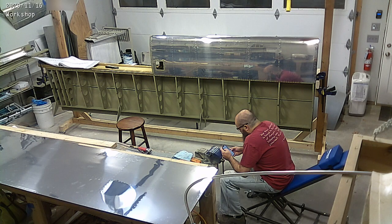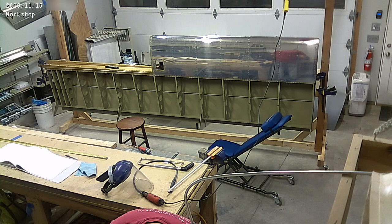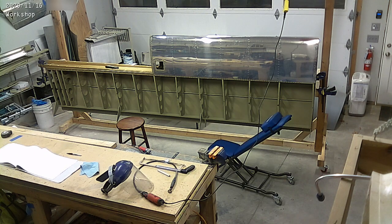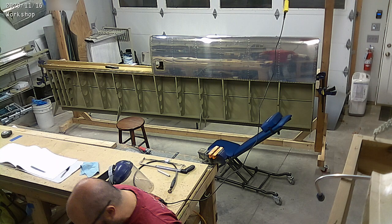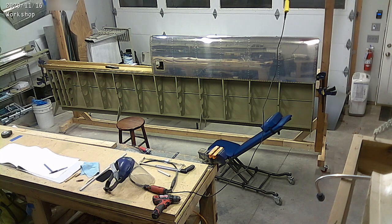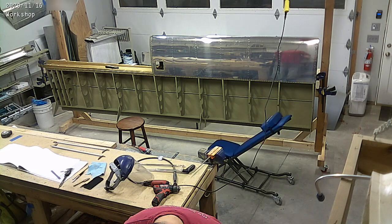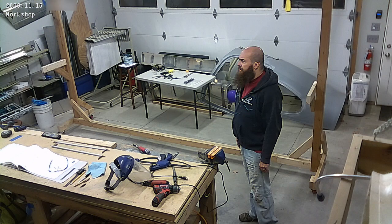What you're seeing here are the top skins for the right wing, which I needed to get primed. And the couple of push rods I'm working on — those are the aileron push rods, you see those little white sticks there.